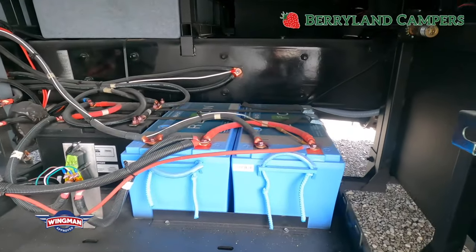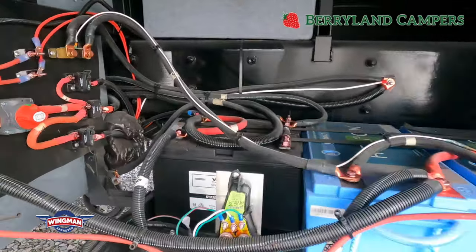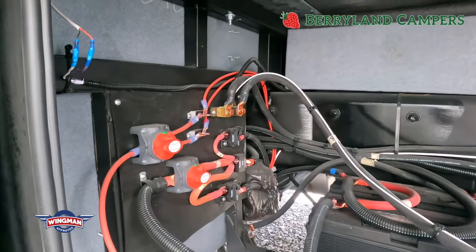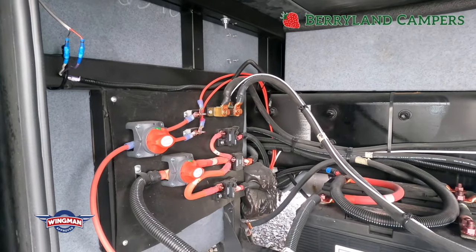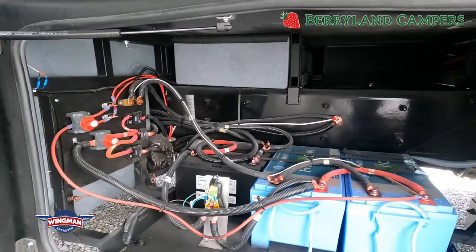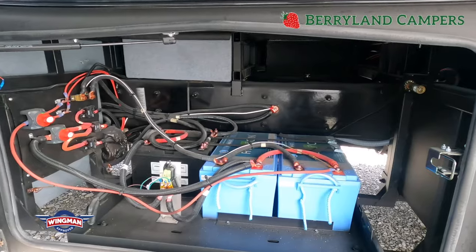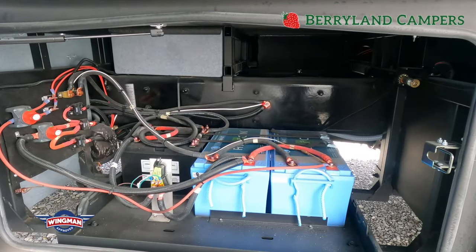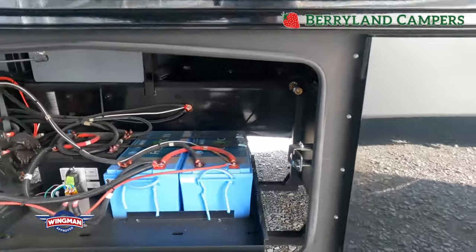The way this coach was ordered, we ordered it with the lithium package, so you're going to see the lithium batteries there. To the left, you will see battery disconnects — those are going to kill power if you're leaving the coach stored. It's a good habit to use those on and off so you don't come to a dead coach. The ones to your left are for the chassis, the truck portion, and the blue ones to the right are for the house, the actual motorhome.